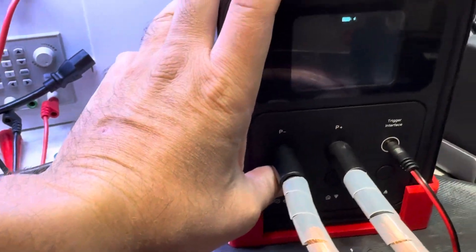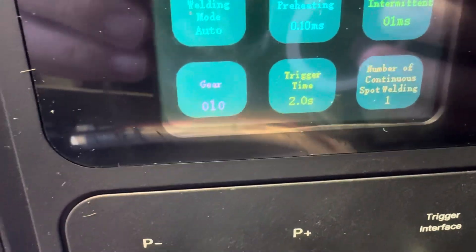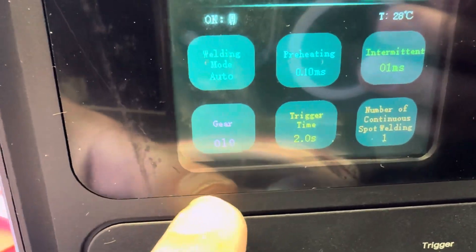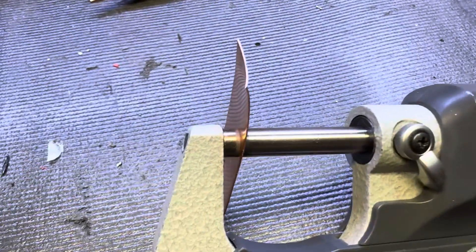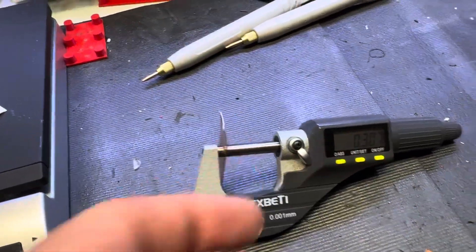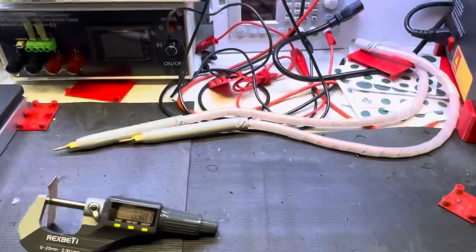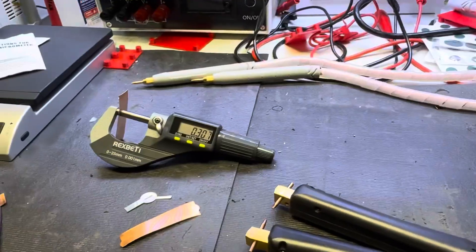Alright guys, I want to show you what the AEWIF is capable of doing - this one is the P120. Look at my settings, it's only gear number 10. I'm going to weld copper 0.3 - this is 0.3 and 0.3, two pieces.